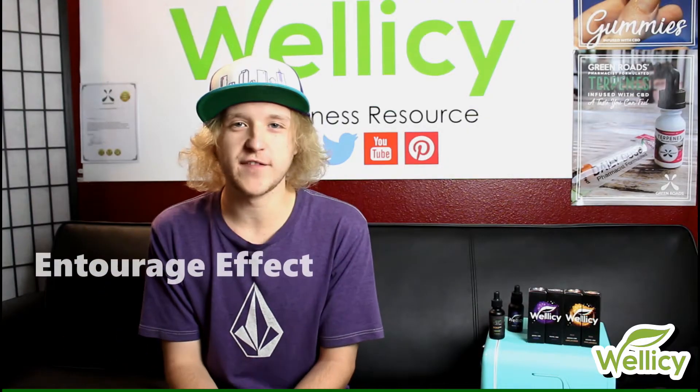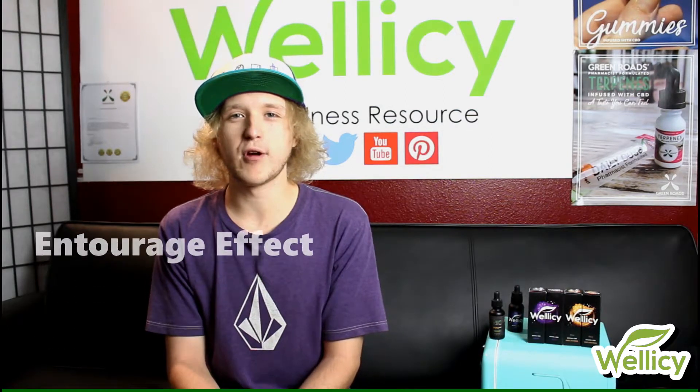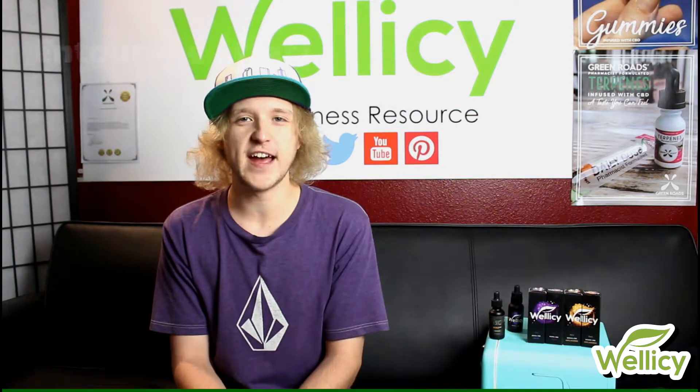Full spectrum provides the entourage effect. With full spectrum CBD, all the terpenes and other cannabinoids present have a synergistic effect, which means they all enhance the benefits of one another.